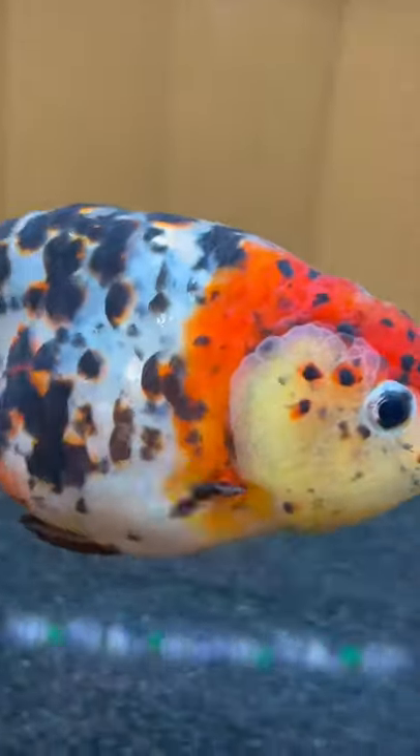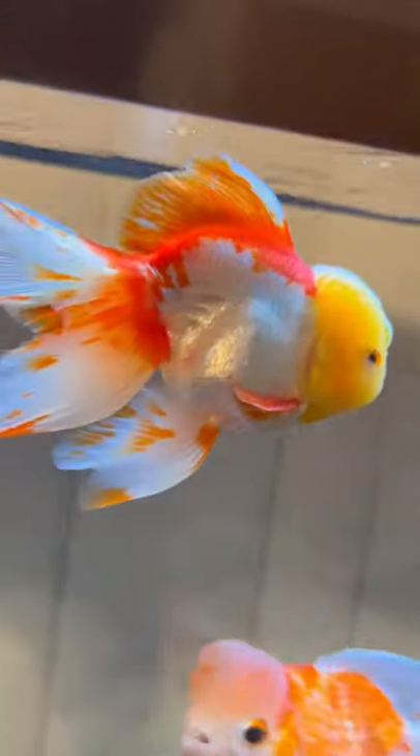So in this tank we got little Margaret. She is a ranchu goldfish. We also got Clarence and he is a crown pearl scale goldfish, and we got little Steve. Little Steve is a Thai Oranda goldfish.